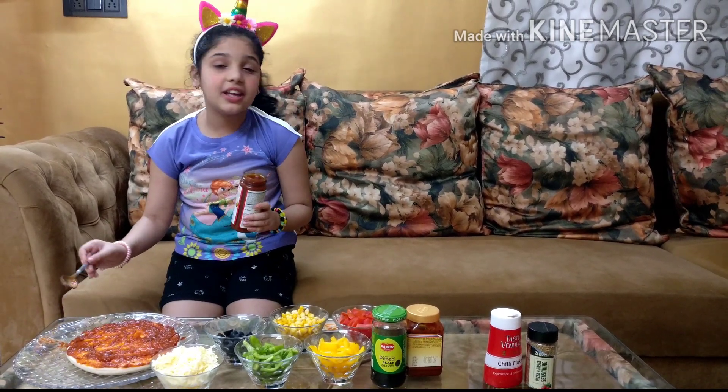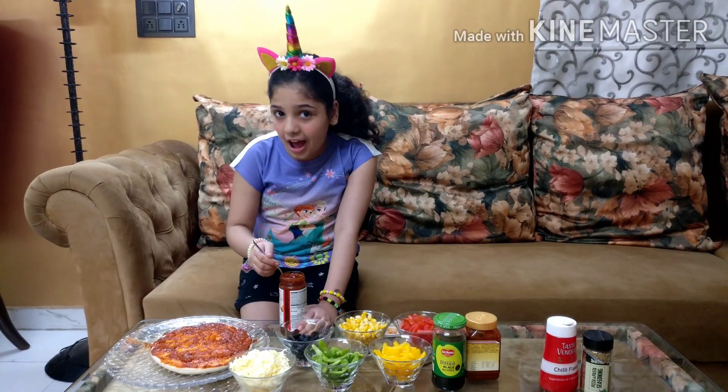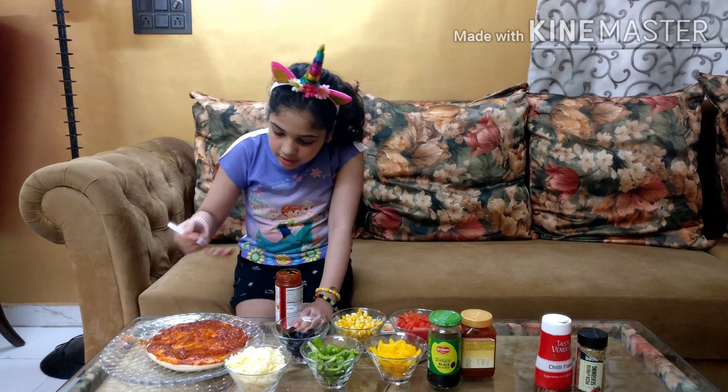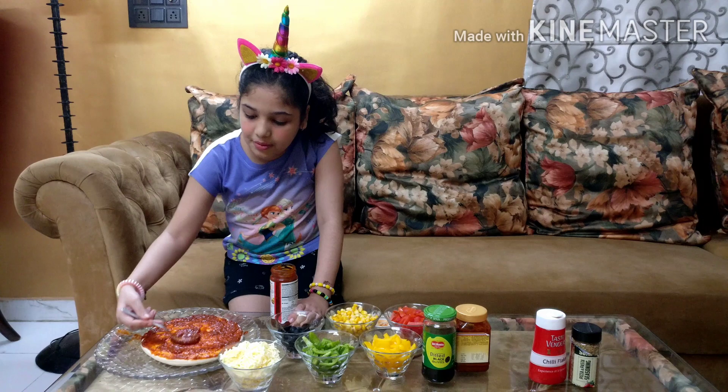It's super spicy and delicious and I love to eat this. So now we are going to add our Sivwan sauce on top of our pizza and spread it.